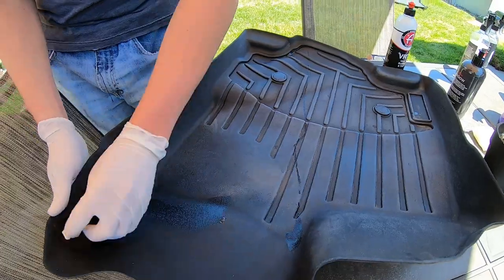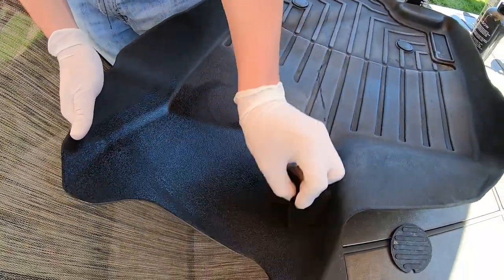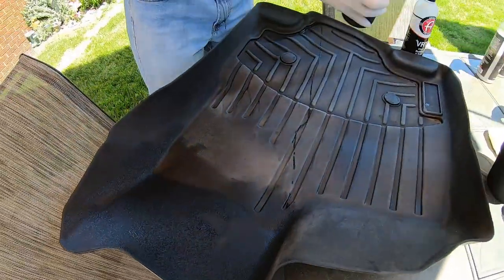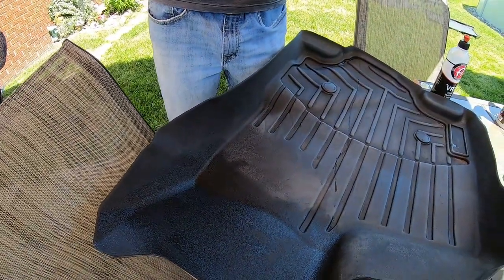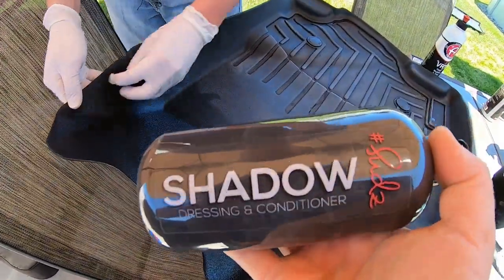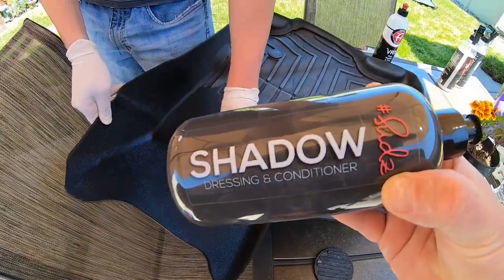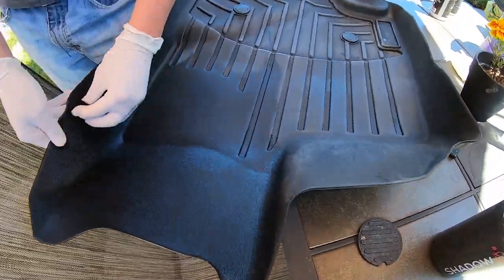Around the mats we're going to apply some Suds Box Shadow — it's a trim dressing, great for rubber and plastic trim. You can also use it on your interior plastic and stuff like that. Now it doesn't last long in our environment for exterior use. If you don't get a lot of rain in your environment it will last a lot longer, which is great for mats and for interior use.